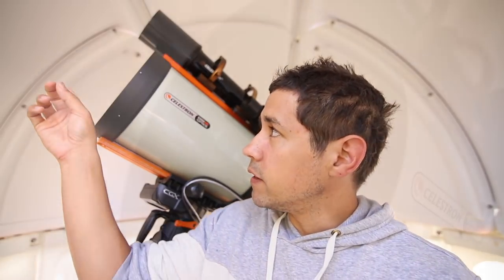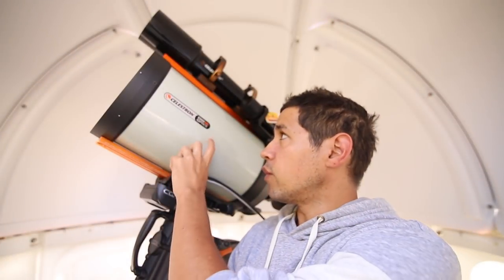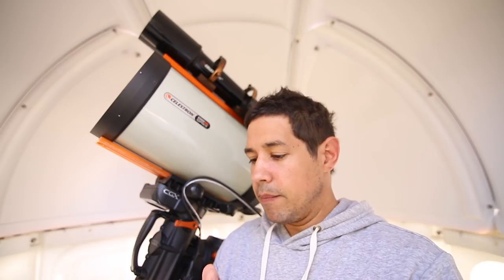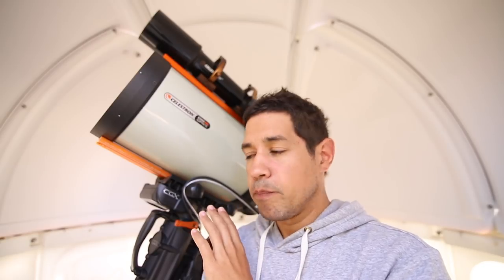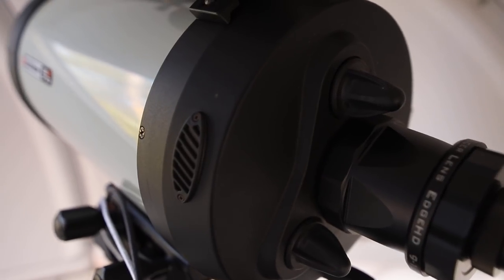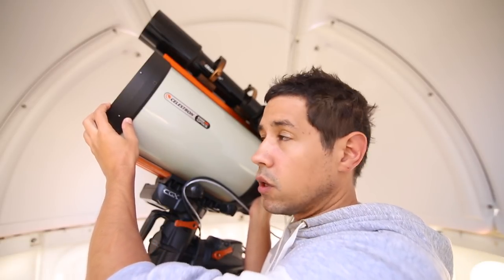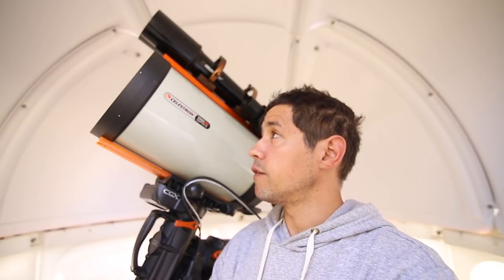I ended up trading in that one and buying this one brand new. The Edge HD basically has a built-in field flattener, so it's better for astrophotography and the corners will be sharper edge to edge — you would experience some coma otherwise on the corners. It also has ventilation and mirror locks at the back. What I really like about it is the focal length; at this size it's just big enough that you can take it around portably if you want to go to a star party. You only need yourself to get it on and off the mount.